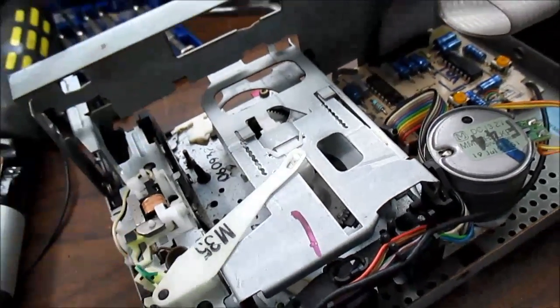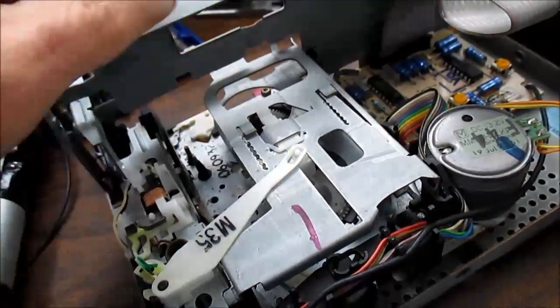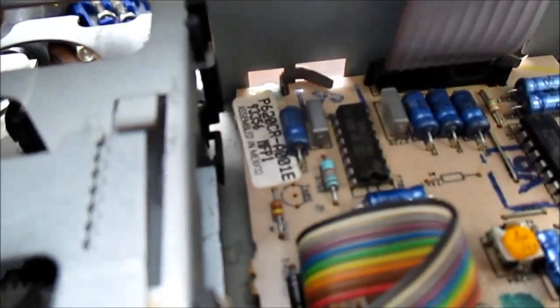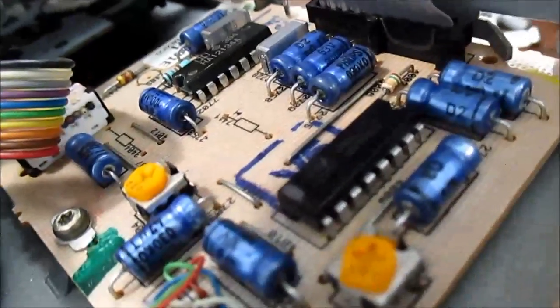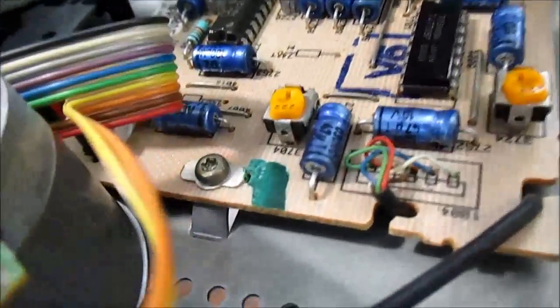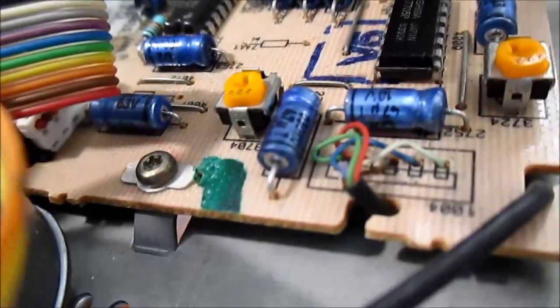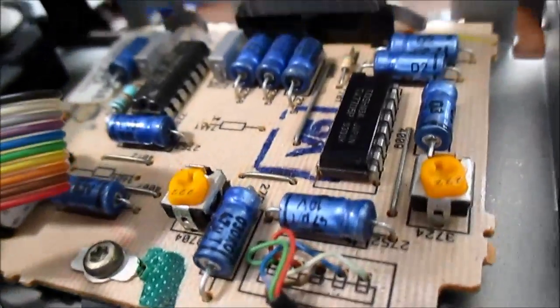It doesn't mechanically flip around — it just reverses the tape direction. Lots of little sensors and things. There's the Dolby chip, that's the tape head amplifier for the separate heads, and there's the shielded wire that goes to the board. It seems to be made quite well.